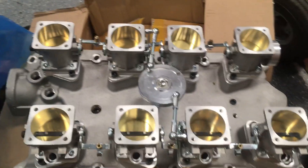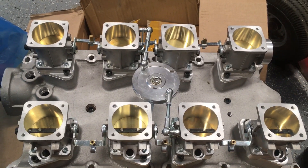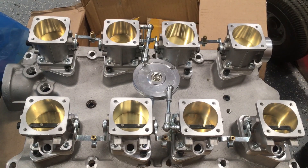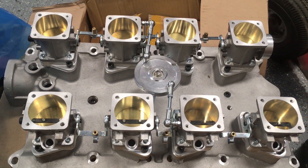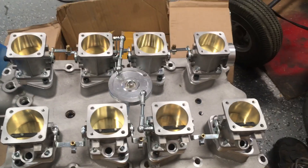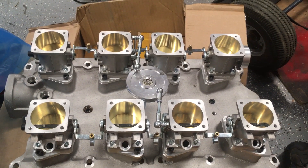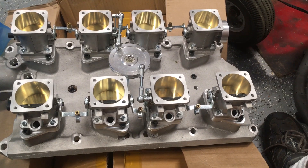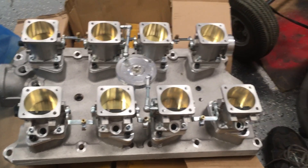I haven't had individual throttle bodies before on any of my cars, but in my previous life working on V12 Jaguars, which used a throttle body on each bank of cylinders — you basically had two intake manifolds, one per bank — and if you didn't have those synced up right, it definitely contributed to running issues. So I would bet that it only gets that much worse when you get an individual throttle body for each cylinder.